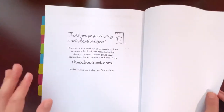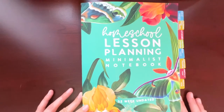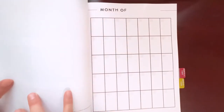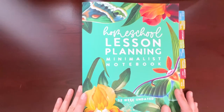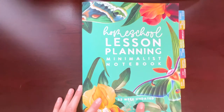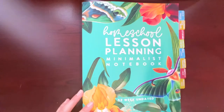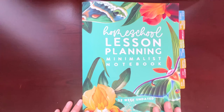Then you have a little thank-you for purchasing the planner and two blank pages at the end. As you can see, it's very minimalistic — there are a couple of extras but it's not very colorful, which I personally like because I can add my own color through stickers, washi tape, and pens. So that is the overview and flip-through. This is the homeschool lesson planning minimalistic notebook, 52-week undated, available on Amazon for $18. I'll link it down below. I hope you guys enjoyed, and I'll see you in my next one — let me know if you have any questions. Bye everyone!